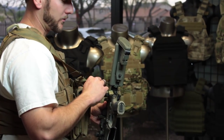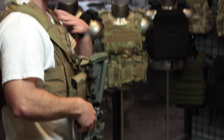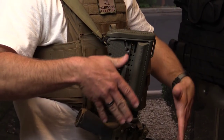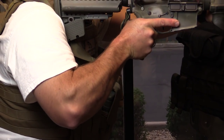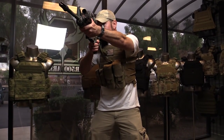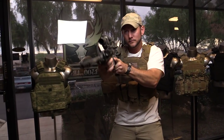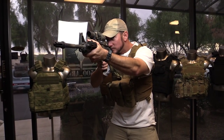On this particular rifle I've got it set up on single point, and I like to have single point anytime I'm wearing armor, because when I go to shoulder the rifle it's not going to get hung up on anything. The sling does not have to move with the rifle when it's set up single point, which gives me the capability to easily come up and down without it getting caught up on any gear.